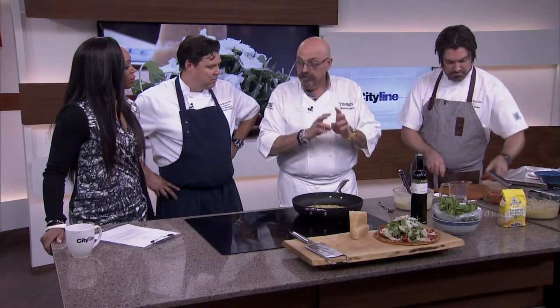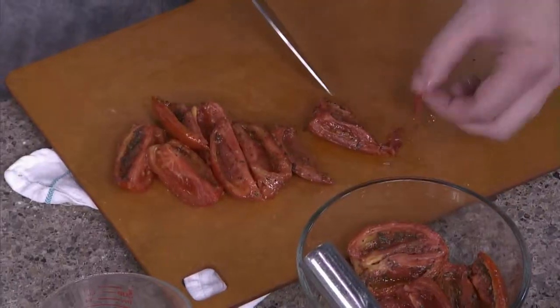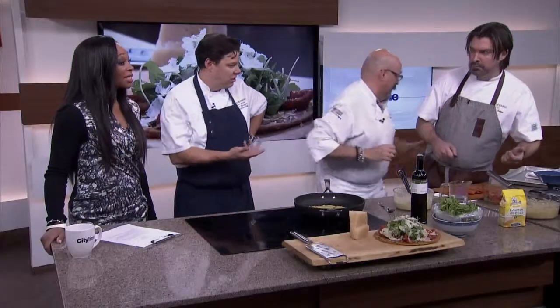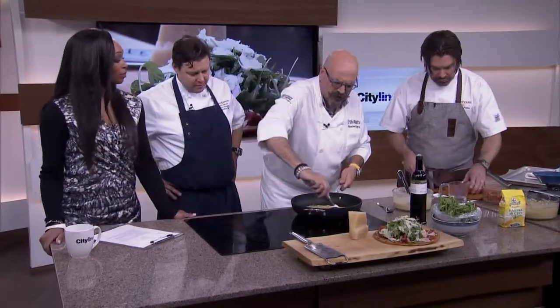They're tomatoes cut in half with a little bit of salt and sugar, a little touch of thyme and garlic. And they are oven-dried in the oven at 220 for about six, seven hours, and they stay nice and moist and delicious. Very, very low temperature — 200, maybe 170 if you can reach that.